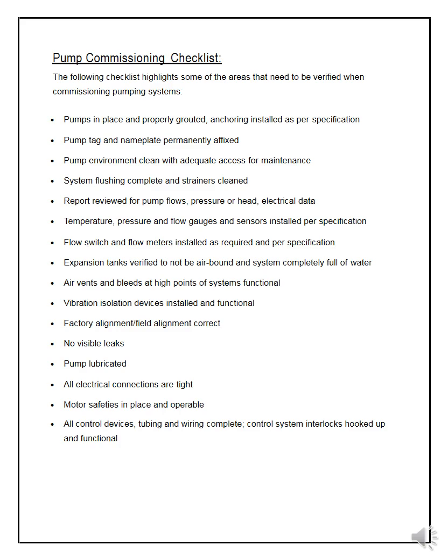The following are checklist items for commissioning a pumping system. Pumps must be in place and properly grouted — meaning well connected to the base, usually with cement fixing the foundation to the ground. Anchoring as per specification. Pump tags and name plates must be permanently fixed. The pump environment should be clean with adequate access for maintenance, with no dirt or pollutants near the pumps.